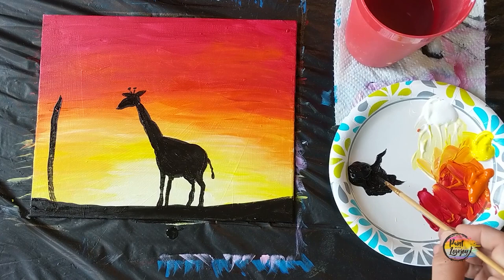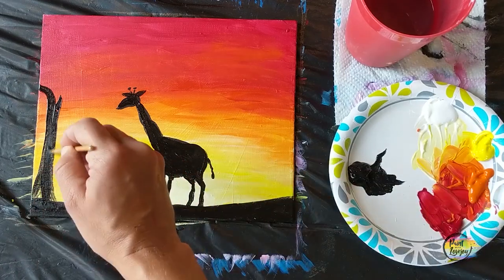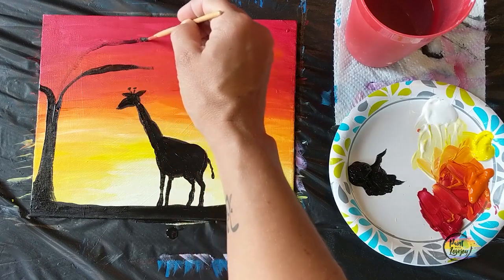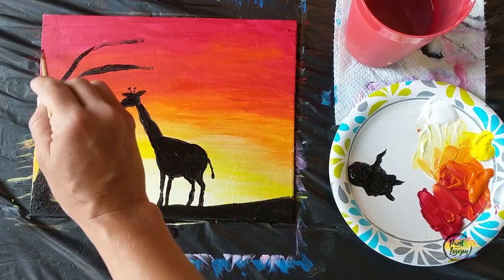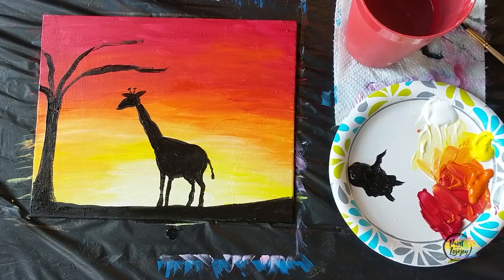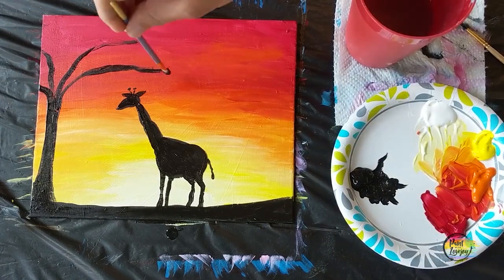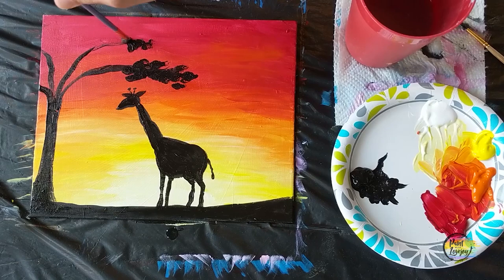Now we're going to put the tree in, starting with the tree trunk. This tree is kind of on the edge, so part of its branches will go off the edge of the canvas. Start with the trunk, then put branches in, then move up to the other brush for foliage. Keep in mind you're about two feet in front of your canvas — I recommend propping it up and looking at your painting from three to ten feet away, which is the normal viewing distance for most artwork.